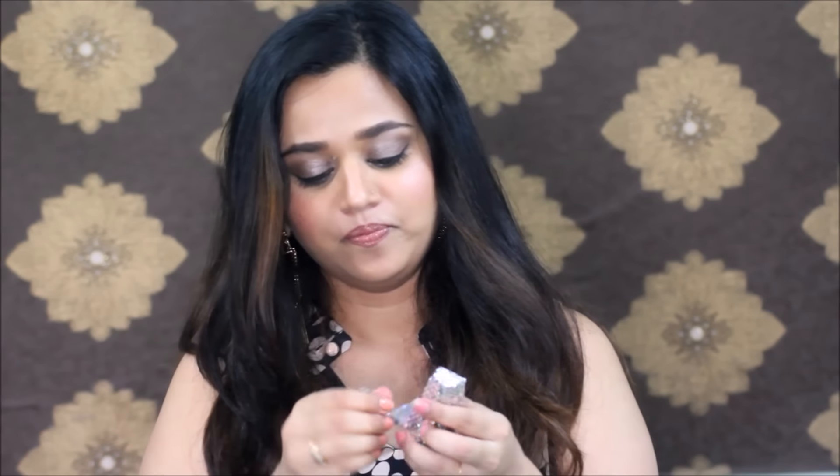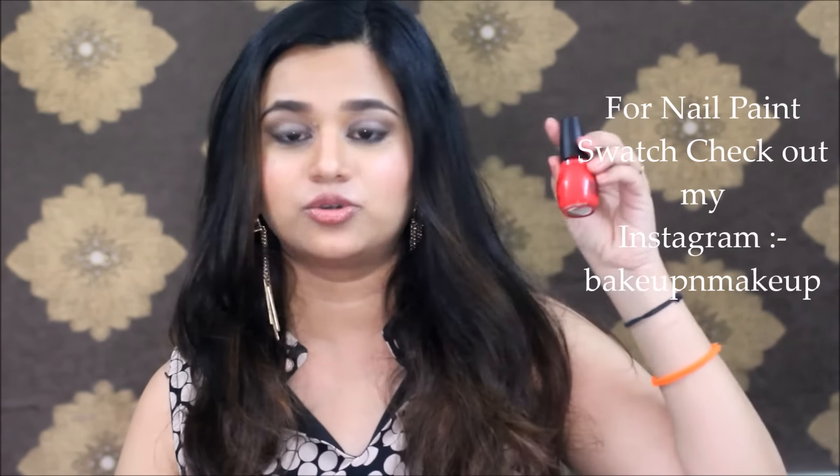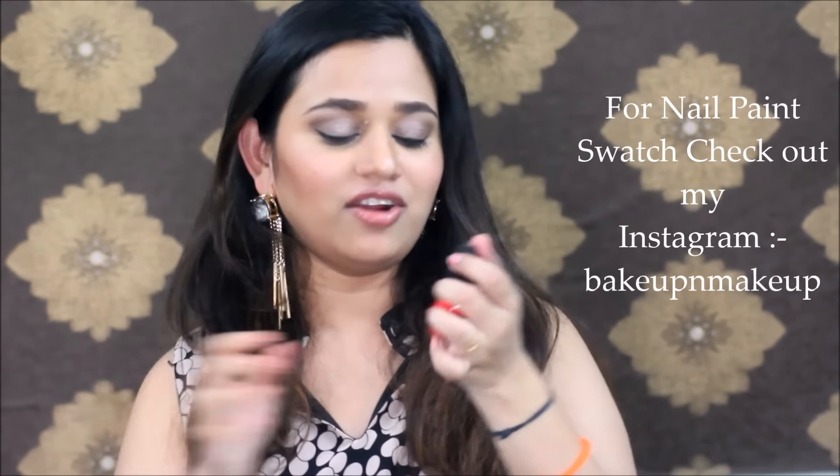The next product is wrapped in a cute little gift wrap — and since I'm touching it I already know it's a nail paint. It's Sinful Colors Professional, a brand totally new to me. It's a really nice orangish-reddish color — described as 'energetic red.' It's quite bright. I'll swatch it on my nails and show you guys how it looks, but I'm really liking it — it's a bright, out-there color.